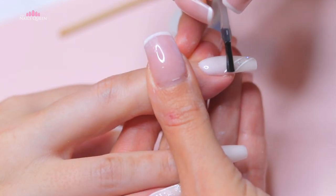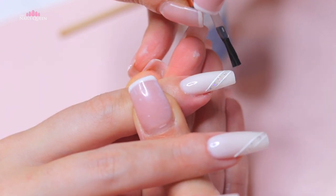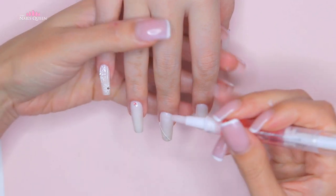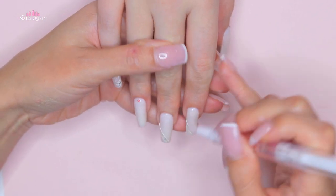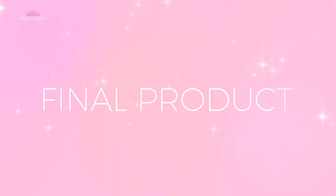To seal the silver, let's apply top coat only to that area of both nails. After curing, we're going to finish off with cuticle oil to hydrate the area and so her hands smell really good.